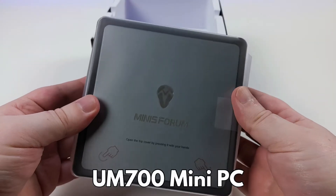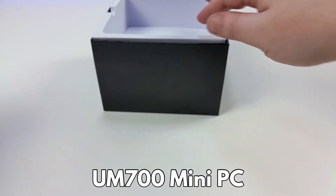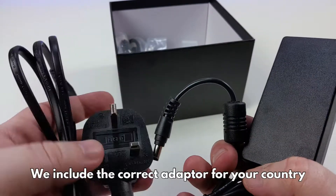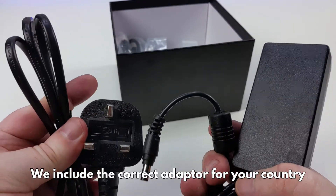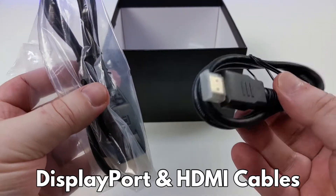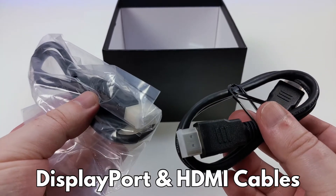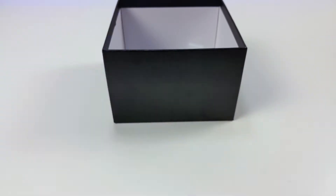Underneath is the UM700 Mini PC, which I will show in more detail shortly. Under the packaging is the power supply — we include the correct adapter for your country. There are also two video cables: a DisplayPort and an HDMI cable, which you can plug into your TV or monitor.